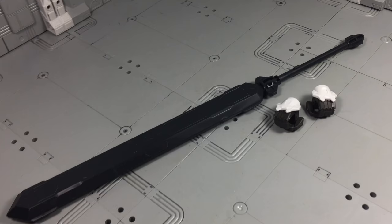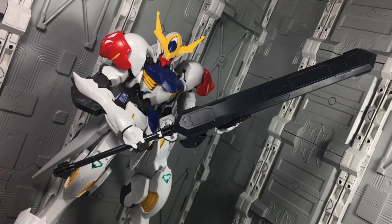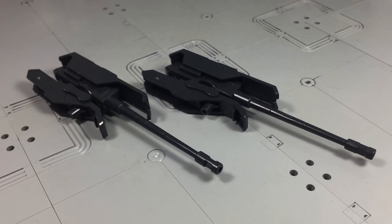Accessories start with an additional pair of hands in the gripping style and the mobile suit's main weapon, the sword mace. The sword mace is large, though quite basic. There's a tab in the weapon that corresponds with the hands and together they ensure a secure grip.